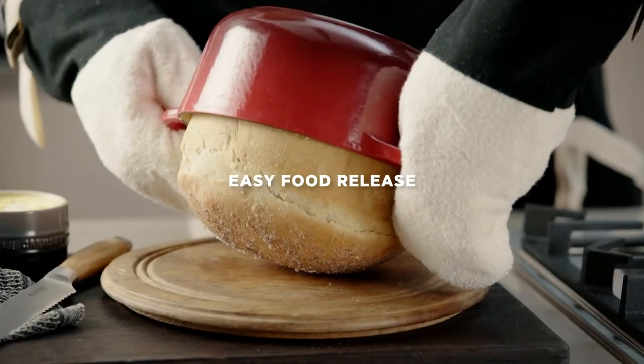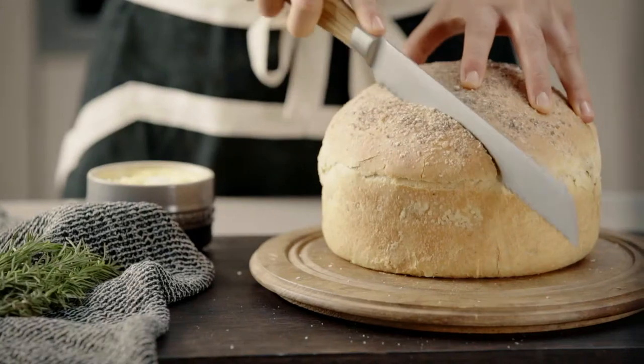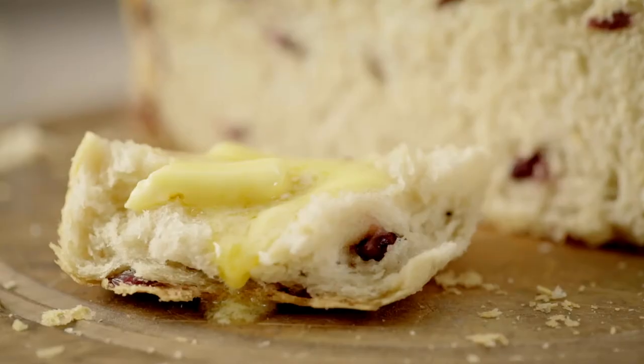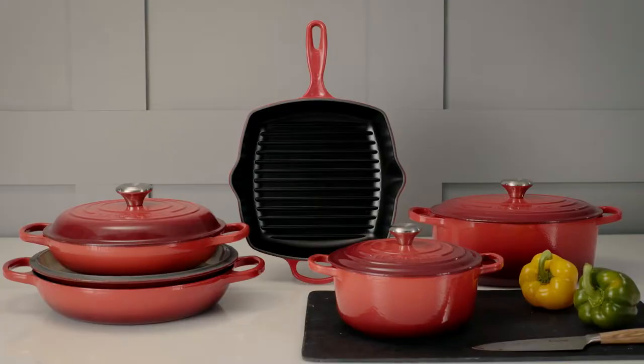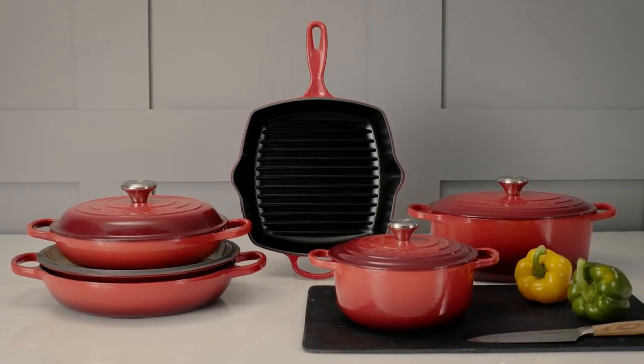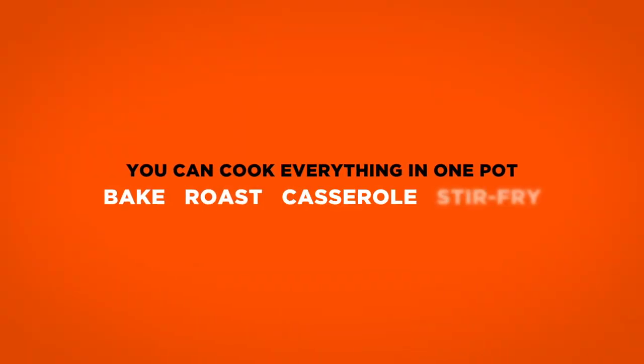The unique Le Creuset sand enamel interior is perfect for baking. It releases food effortlessly without sticking, making it also a dream to clean. Experience the outstanding performance and versatility of Le Creuset cast-iron.